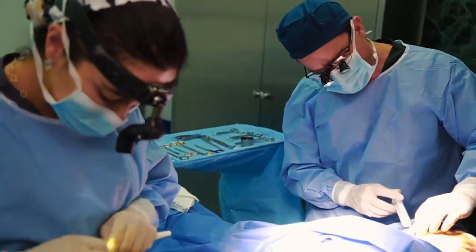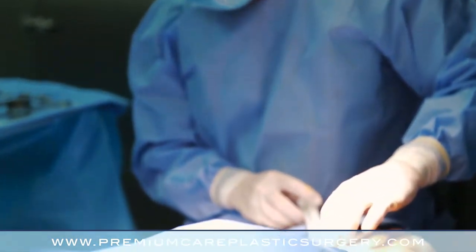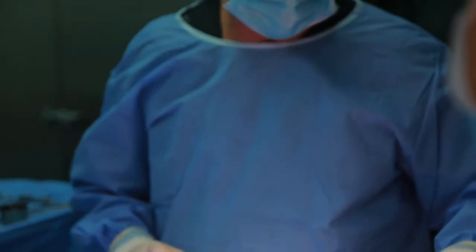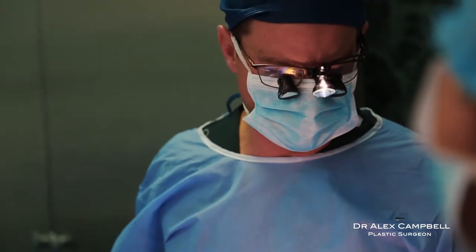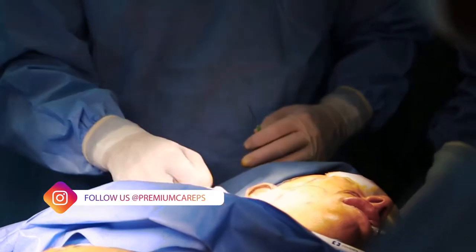So we are just ready to get started here. What I am doing is injecting the facelift. We are going to do a nice full infiltration so that we don't get bleeding. This is a young patient — she is 39, pretty young for a facelift, but she is starting to see the early descent of her mid-face, jowling, and some laxity in the neck. So she wants to be relatively aggressive about keeping her youthful looks and looking tight.